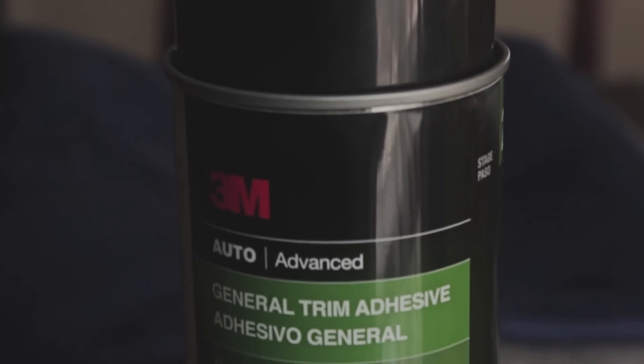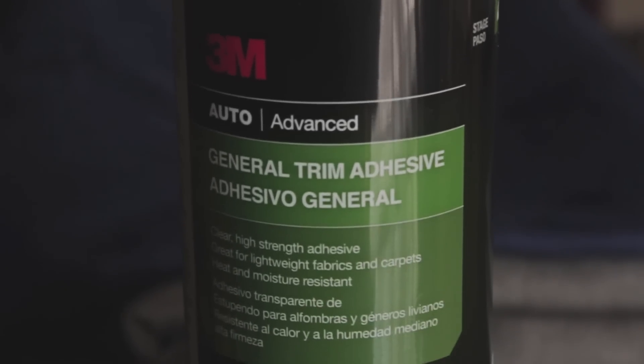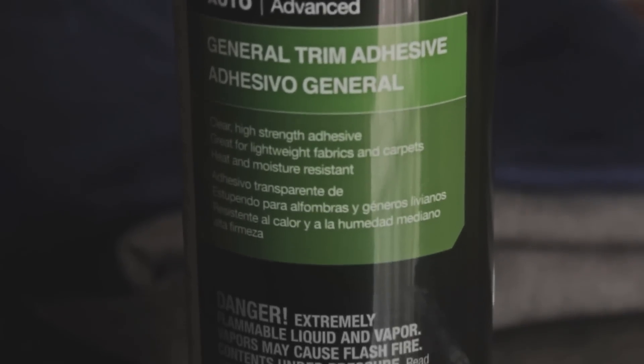For this project, I went and got 3M adhesive spray from Walmart, along with a few razors and some suede. Why suede? Cause it was 50% off.